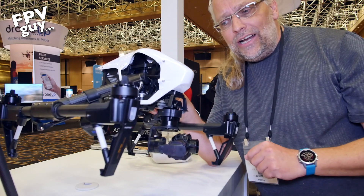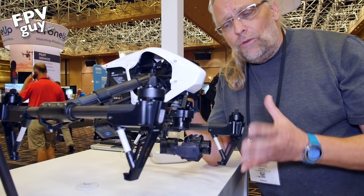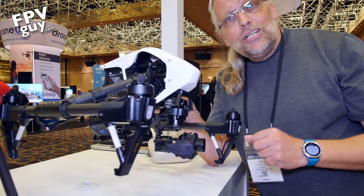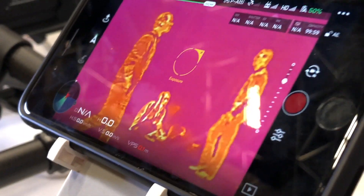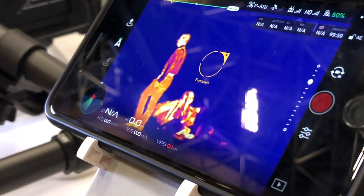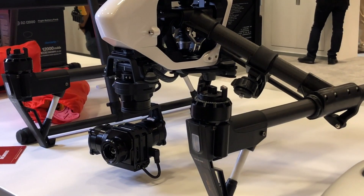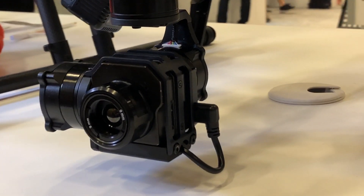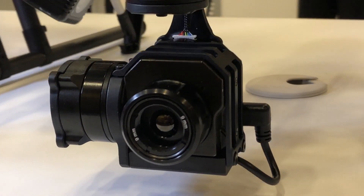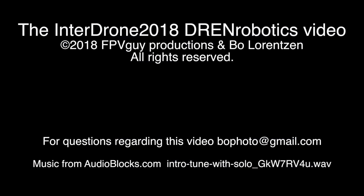Check them out at drenrobotics.com for their Vue — you can use whatever Vue camera you already own, it can fit into this one. Make sure you subscribe and stay tuned for more videos here from InterDrone 2018. We'll see you next time.